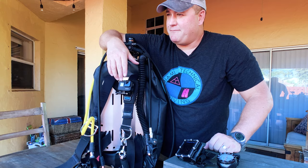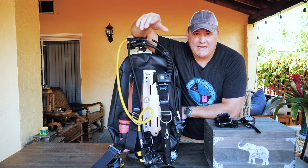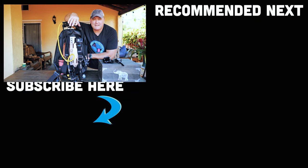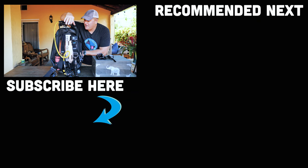Slap some fins on my feet, mask on my face, and I'm ready to go diving. Ladies and gentlemen, I hope you enjoyed this latest quick tip video — that's how I mount my accessories when diving a backplate and wing on a recreational dive. Don't forget to subscribe if you haven't done so already, and let me know in the comments below what quick tips videos we should make next. Until next time, my name's James — this was your Divers Ready video for this week. Dive safe, dive often.